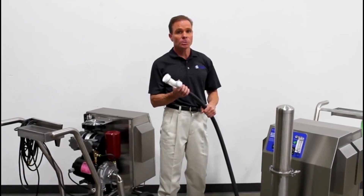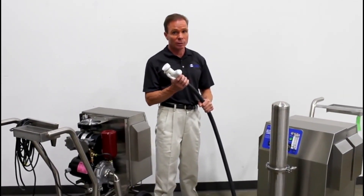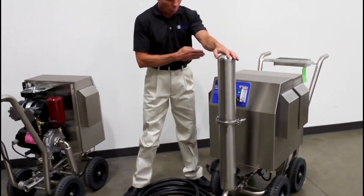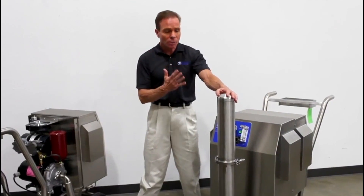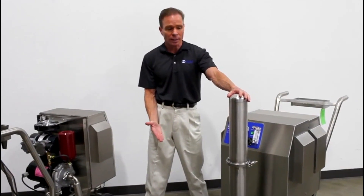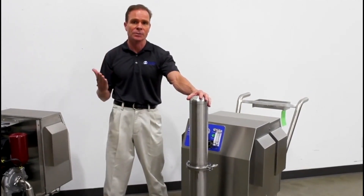Because this system is used in an environment where people are present, it's very important that we remove any ozone gas that would otherwise be present in the water stream. The way we do that is with this destruct device here. As the water passes through this destruct device, we separate the undissolved gas from the water stream so that at the end of the line all we get is ozonated water. Otherwise we would get ozone gas into the room, which of course is undesirable. This makes for a very safe system.